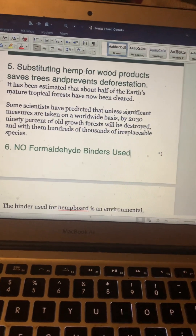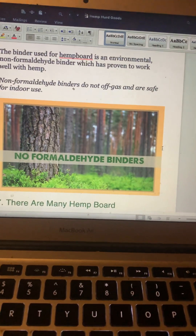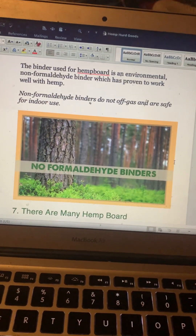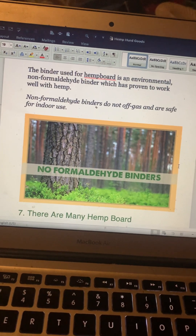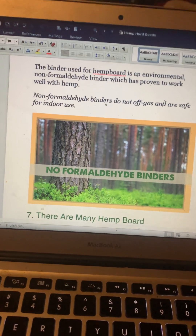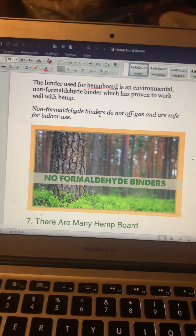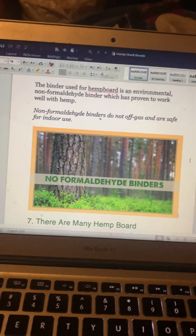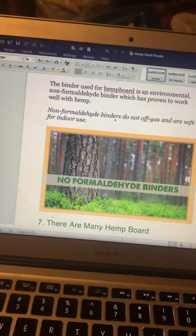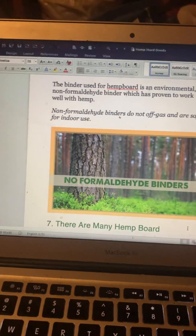Number six: no formaldehyde binders are used. The binder used for hemp board is an environmental non-formaldehyde binder which has proven to work well with hemp. Non-formaldehyde binders do not off-gas and are safe for indoor use. Formaldehyde has toxic aspects to it, and the off-gassing is a concern — so this is a significant benefit for indoor air quality.